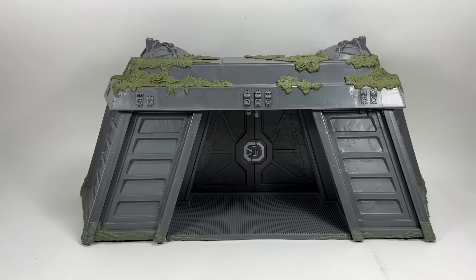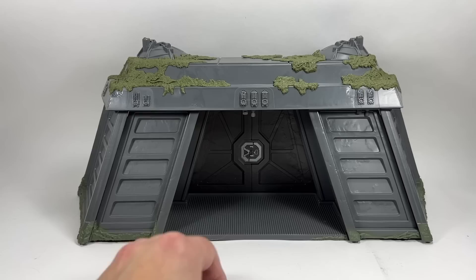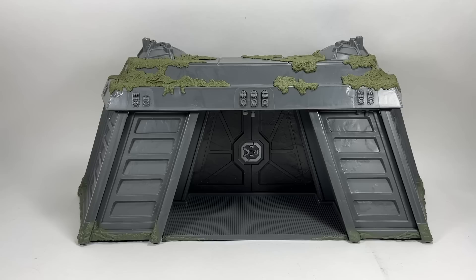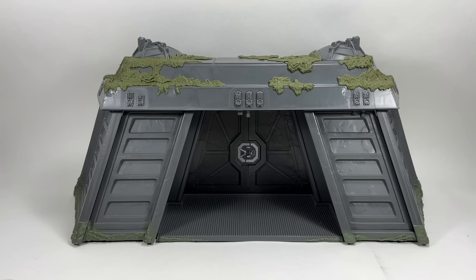Hasbro Pulse did a video comparing it to the Power of the Force 2 version. I don't have that version to hand so I can't compare them here, but this thing is a lot bigger than I expected. The depth of it also surprised me — you're going to be able to fit a lot of figures in there. Han, Leia, and R2-D2 will go in with no problem whatsoever.